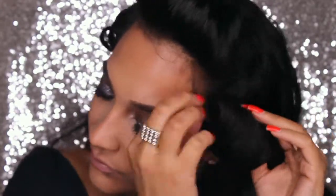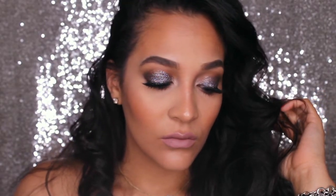For this glam look, I decided to do some front curls, so I am just letting it down. And here we have it — here is the final look. I hope you guys loved this look. I am obsessed with this glittery sexiness. Give it a thumbs up if you liked it as well. I hope you guys enjoyed and I will see you on the next one.